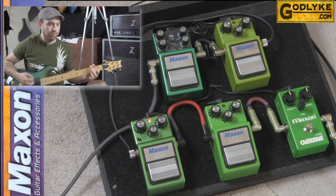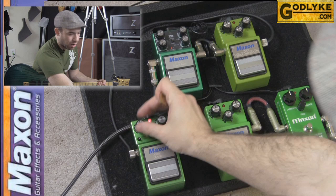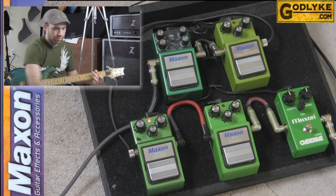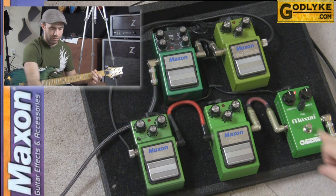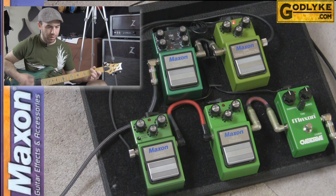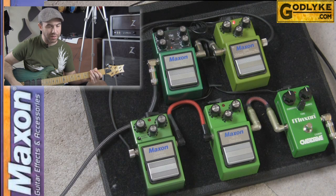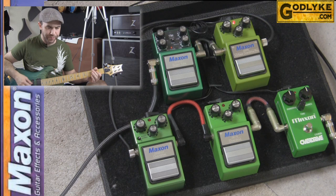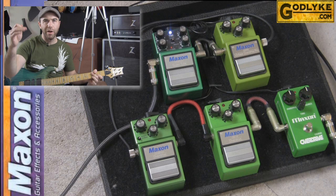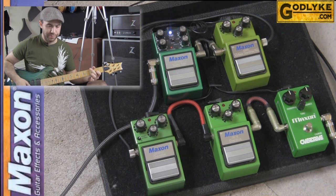The OD9 Pro Plus is definitely not as compressed as the other ones. The VOP9 — again, that one has a lot of balls to it. It's got the same amount of gain, it's just that the lower mids and low end are pushing a little bit more — a very amp-like overdrive. And then the ST9 Pro Plus — much brighter, much more aggressive, almost a hard-clipping distortion type of sound.